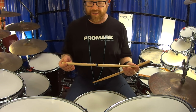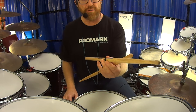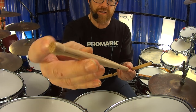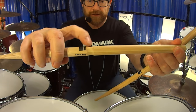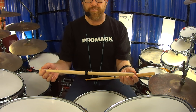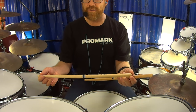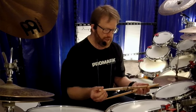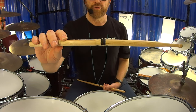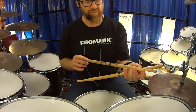This is the Bob Gatson signature stick — the Balanced Groove. It is sixteen and three-eighths inches long. It has a taper which starts one inch flat, then goes out — it is a longer taper. It has a one inch notch cut in there. The stick is hickory, and it is called the Balanced Groove. The serial number is RBBGBGW — Bob Gatson. I'll go to a break now and come back with another stick, another innovation from Promark. Hope you enjoyed listening to this.